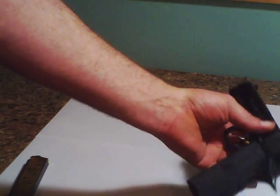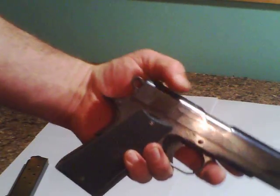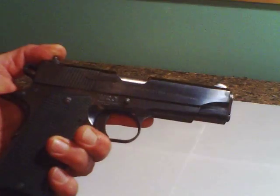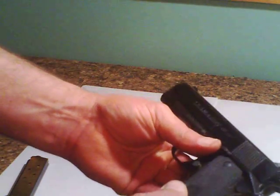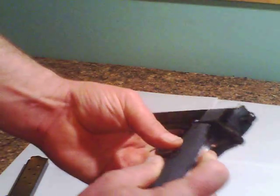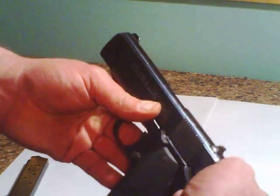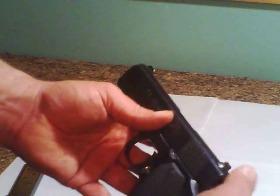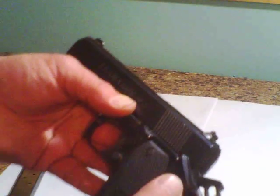It doesn't jump out of your hand — it's not as bad as a 44. It's got three different safeties. It's got the palm safety, and this one will not go off unless the hammer's back. Then you have a safety here for when the hammer's back, which is really nice because it's right there.